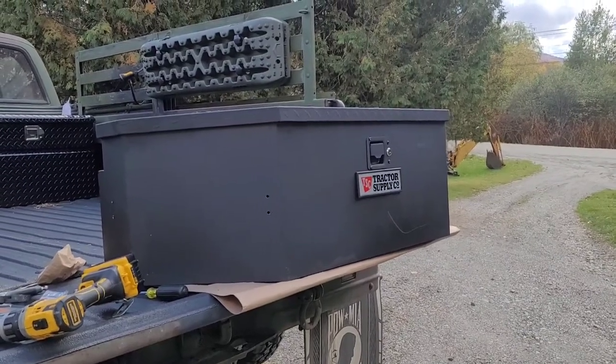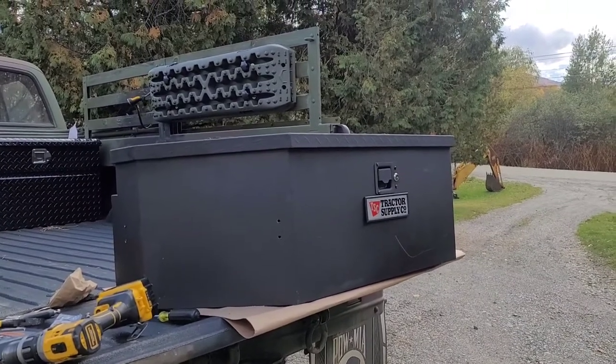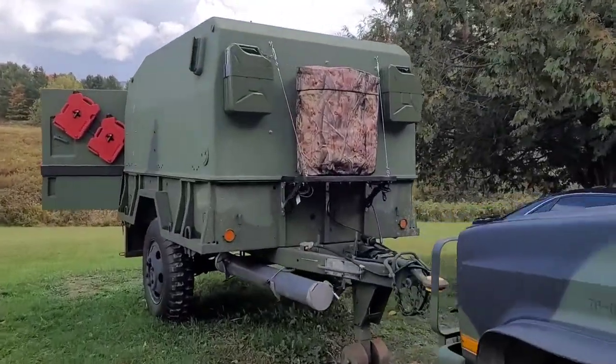Hey YouTube, Vermont Prepper. I just got a Tractor Supply trailer tongue toolbox which I'm putting on the tongue of my M105A2 trailer.